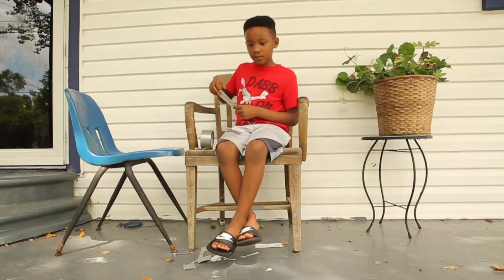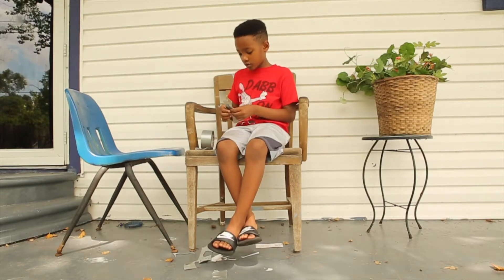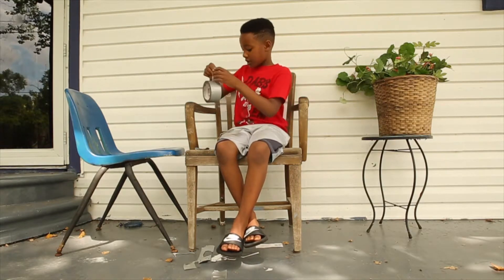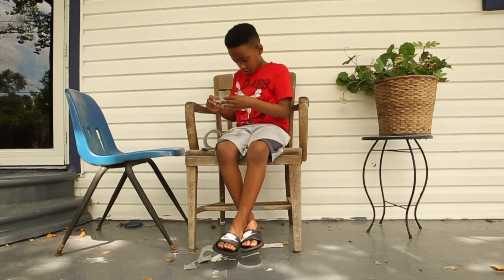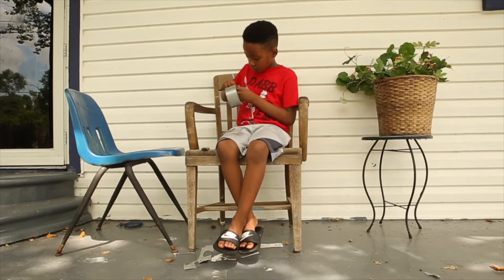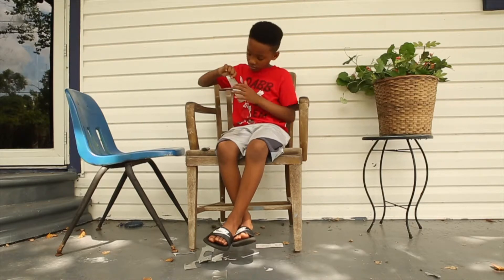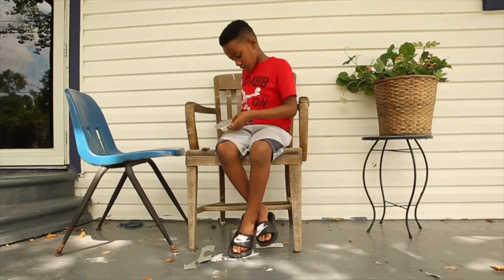I'm going to add a couple more pieces of duct tape on the other side. I've literally been out here for about 30 minutes now. Okay, the video is almost over. I'm just going to have to show you — today is not this duct tape's day. Okay, that's done — it's a very strong one.